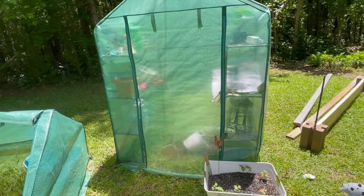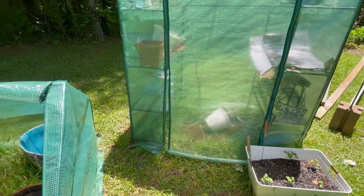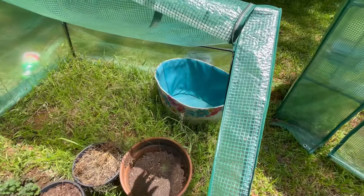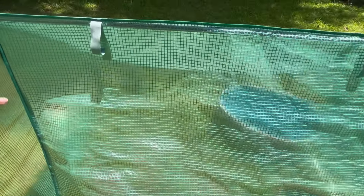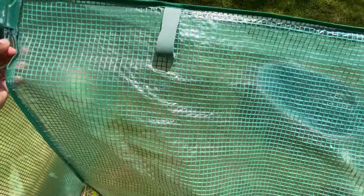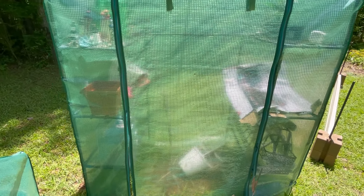And y'all, my greenhouses are holding up great. So if you see the greenhouses at Aldi and you wonder about the quality of them, go ahead and get you one because they hold up real nice. This is my second year with mine and they are doing really good. So this one here zips down so you can cover up your plants in the winter time when the weather is getting ready to change, or if you're trying to start seeds. And you see how those zip down on this one and you have your little Velcro, so when you roll it up you can fasten it so sunlight can come in. But right now I'm just pretty much using mine for storage for my old pots and stuff like that.